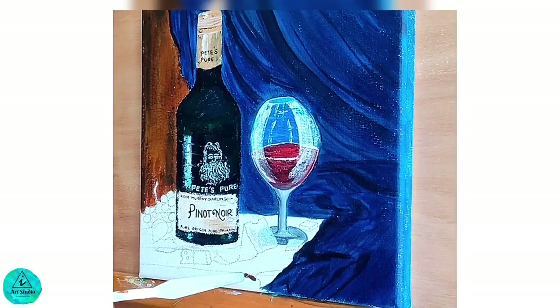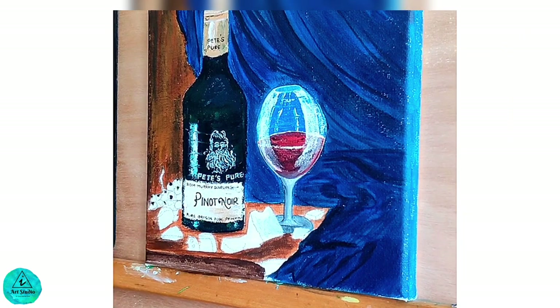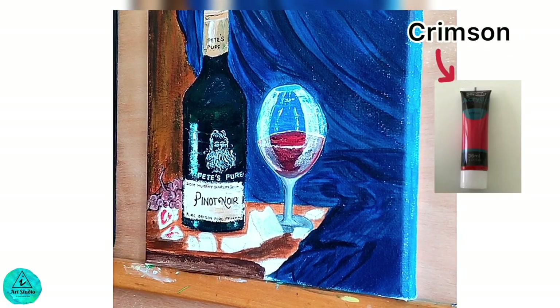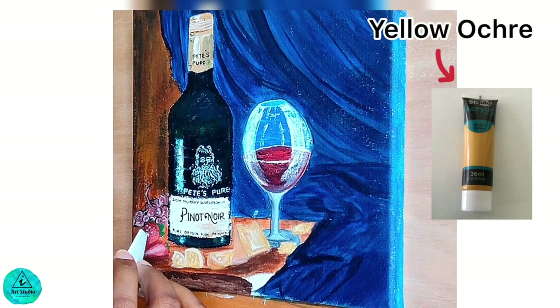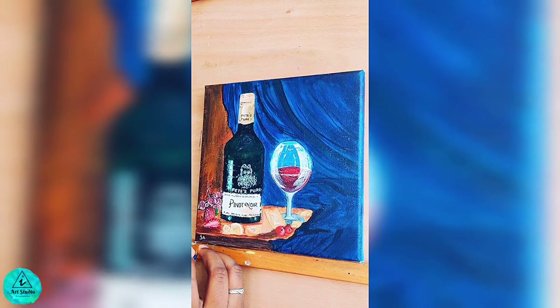As the next step we are painting the wooden table using van dyke brown and burnt sienna. For the grapes I use brown, and crimson for the strawberries and cherries. We paint cheese cubes using yellow ochre and white. Create a textured effect on the strawberry by keeping dots from the corners of the knife.